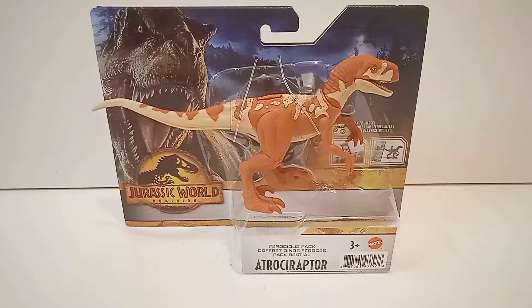This is one of the four Atrociraptors from Dominion. This is Atrociraptor Red, and we have the other three: Pantera, Ghost, and Tiger. This is the second wave of the Ferocious Pack — we got the first wave like in April or May, and this one started hitting stores about a month ago.